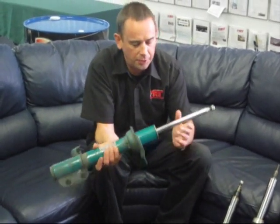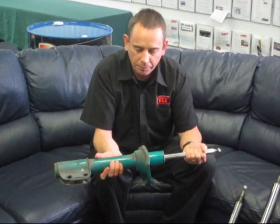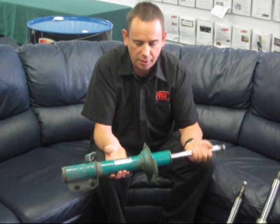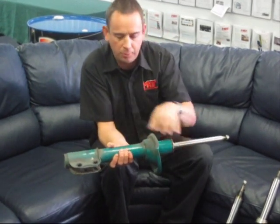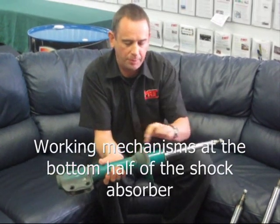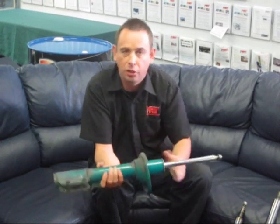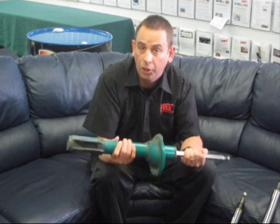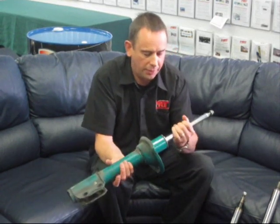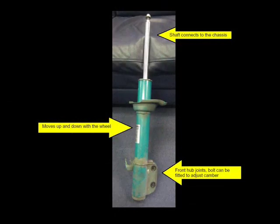On this particular shock absorber, which was a fairly common unit across the Subaru McPherson strut range both front and rear, the working mechanism of the shock absorber is in the body. This is just a solid rod that moves up and down with the pistons inside, which act on the oil inside the shock absorber to provide its damping requirement and control the oscillations of the spring.